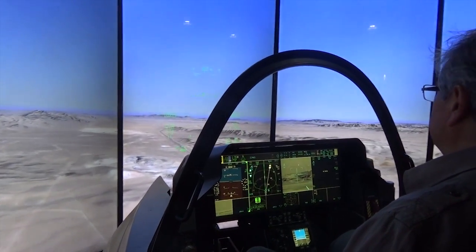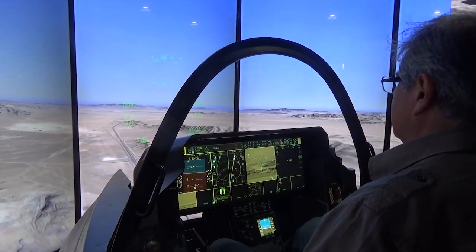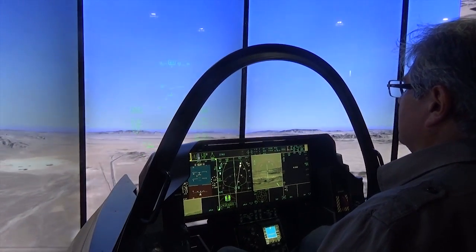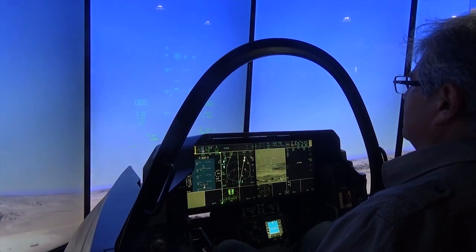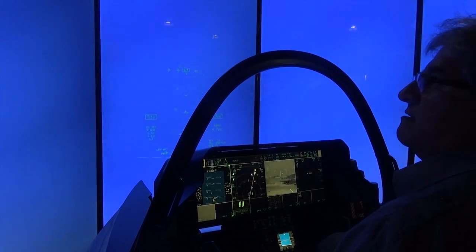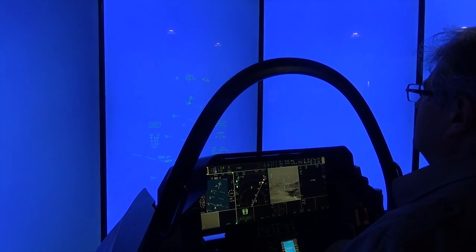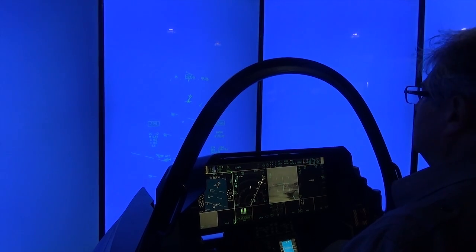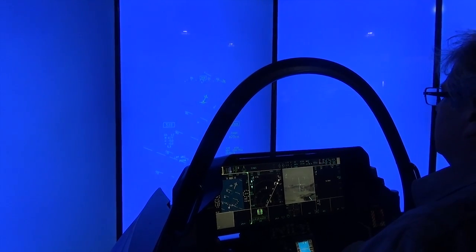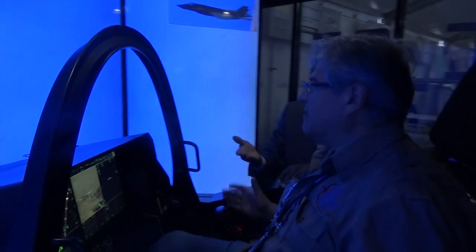The climb rate can be even greater than that - go ahead and point the nose up, pull back on the stick harder. That's a 45-degree climb - keep pulling back. Now stop, hands off. You're going straight up - 18, 19, 20, 21, 22,000 feet. That's a climb rate for you. How much work is it though? Absolutely effortless.